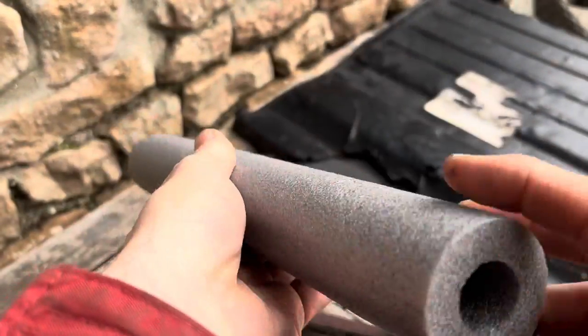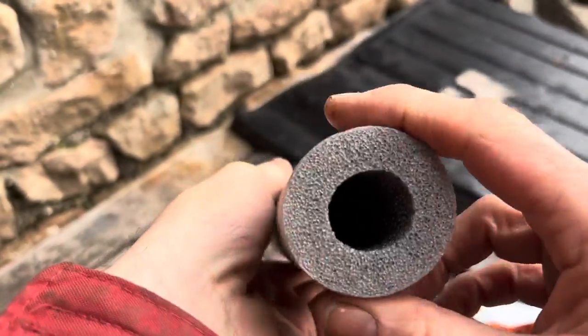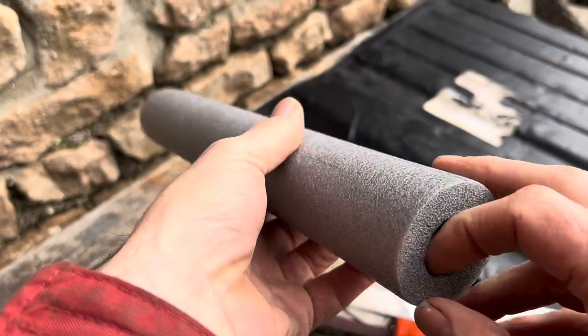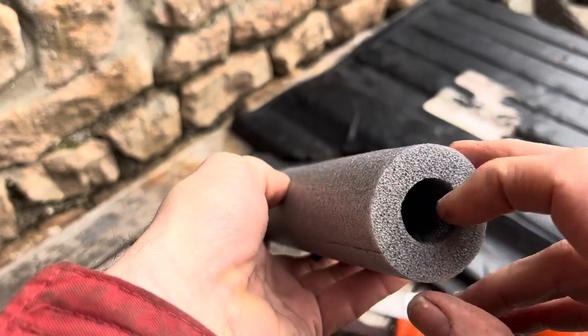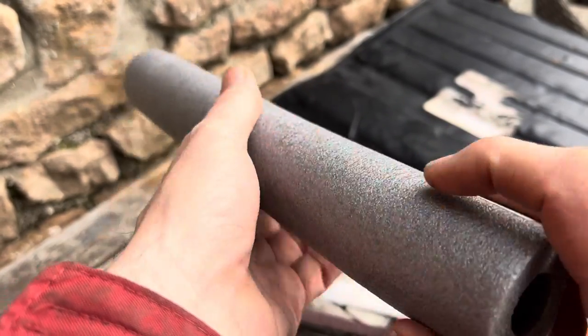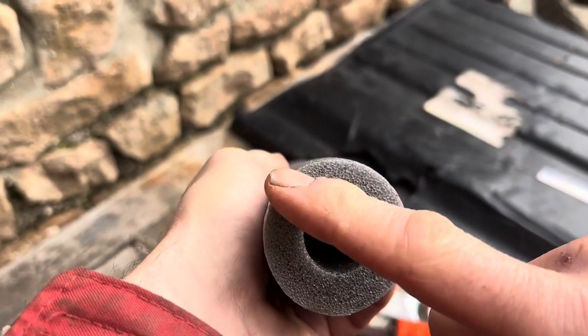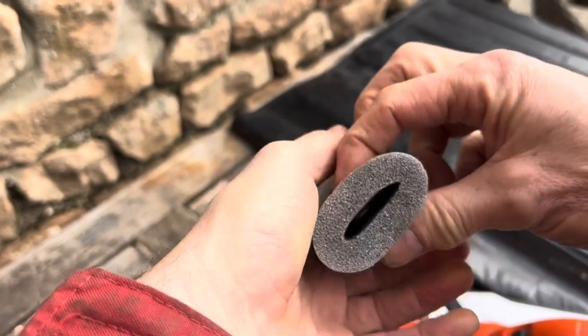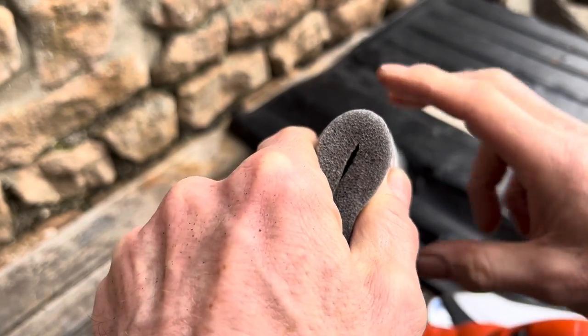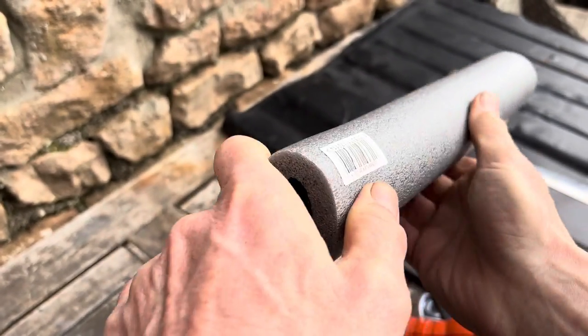The other way you can get those profiles is using a piece of profiled foam like this. This is pipe insulation, or they also use it for wrapping around scaffolding so you don't bash your head, and also pool noodles. You can just once again take a very sharp knife and cut the top off there, and that will give you a beautiful profile — then just use a bit of trim fix to glue that one.